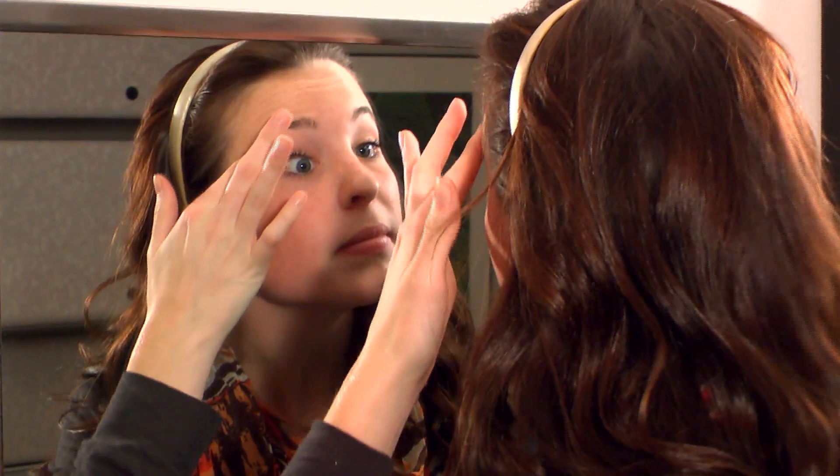Inspect your eye to make sure it's not unusually red, has secretions, abnormal blurring or pain. If you experience discomfort with the lens either on or off, call your doctor to discuss.